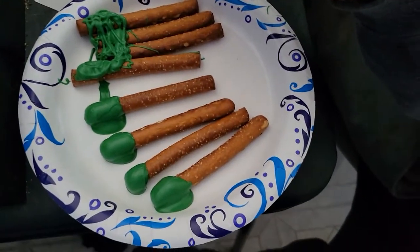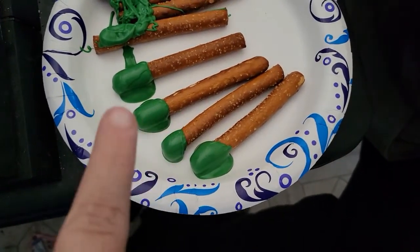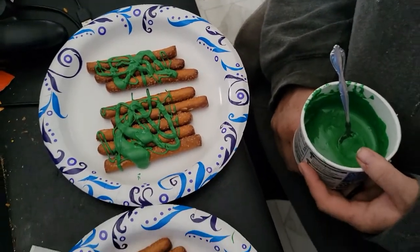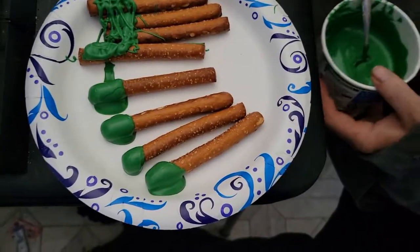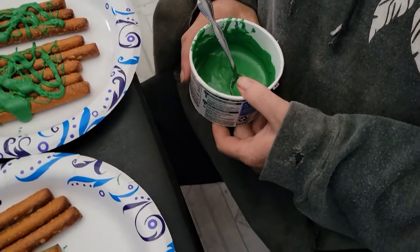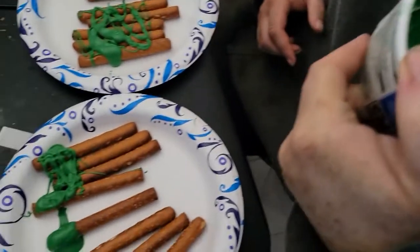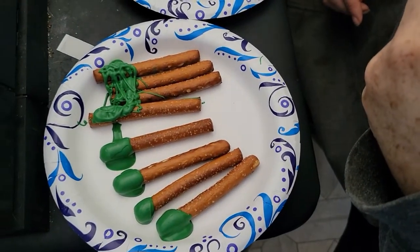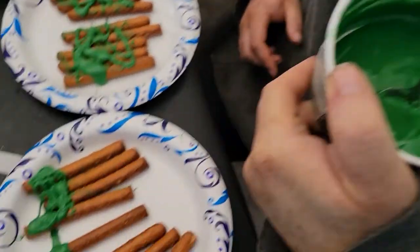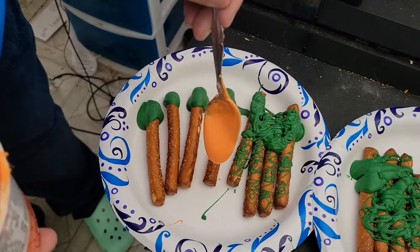Yeah, it looks like a great mess — like it's snotting all over.